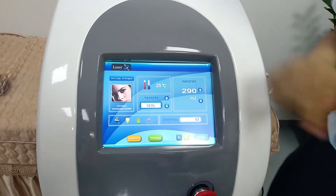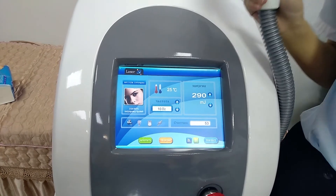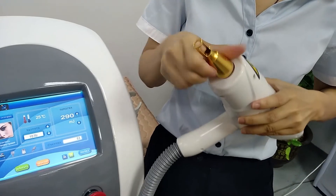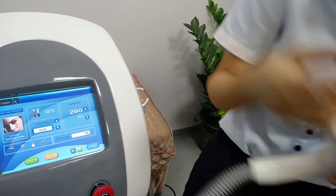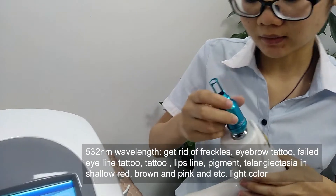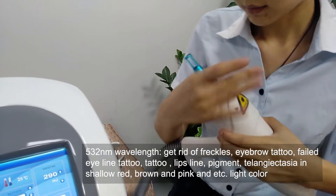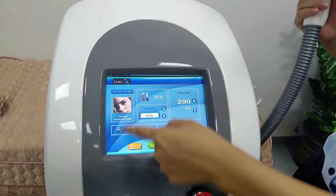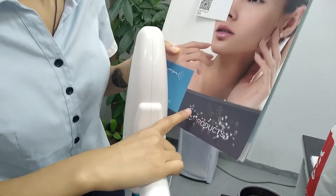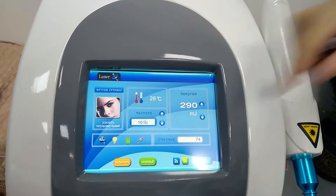Thank you. Now we end the work — need to press stop. Now I want to show another probe effect. First, we change the probe. This is the 532nm probe, used for removing light pigmentation. Now we connect it to the handle, then press standby — the icon is lit on. Now we show the effect. Press the pedal, and you can see the light effect — the result is also very good. We also press stop.